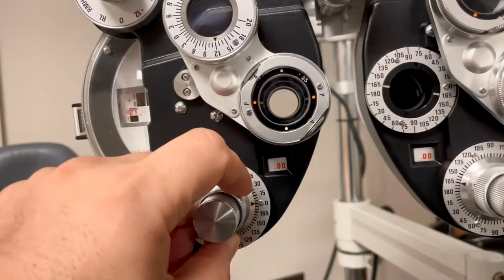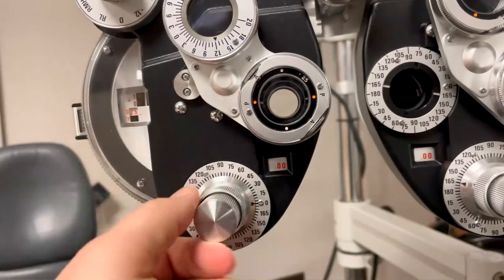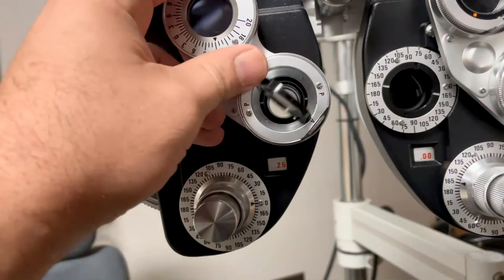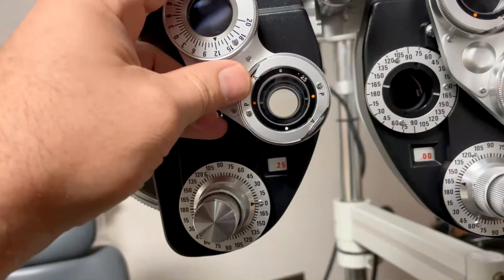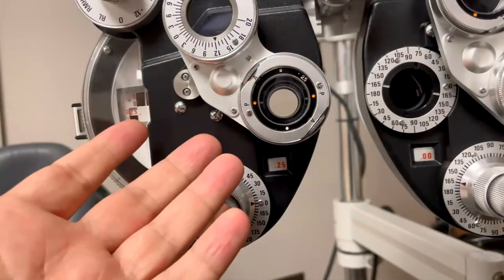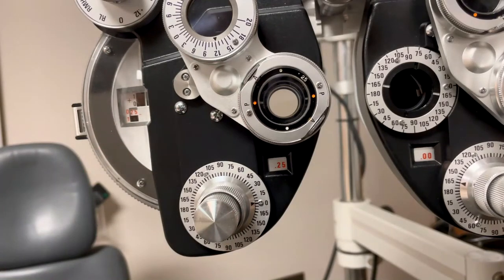We then set the axis to the major meridian, which is 180, and we click in one click of cylinder — a quarter diopter. To probe for cylinder, we're doing a power check along every major meridian to determine whether or not there is cylinder. So at this point we would say better one, better two. If the patient says the red is clear, that suggests there's cylinder or astigmatism at this location.